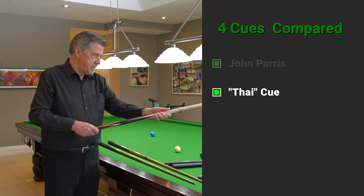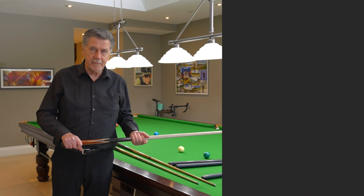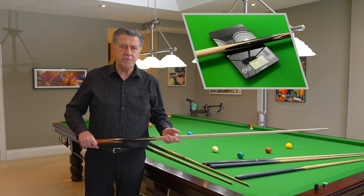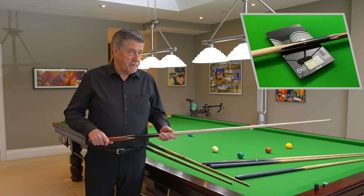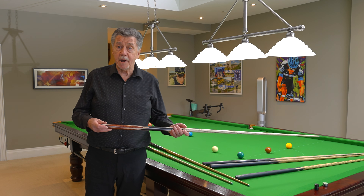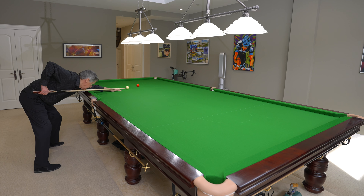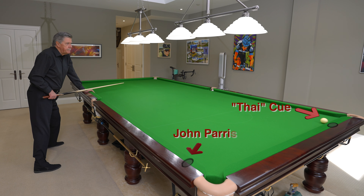This one is a John Parris cue that my friend Mike uses — he's paid a bit of money for it, but John Parris cues have terrific balance. I'm dying to use my own cue — I'm touching all of these other cues and I don't want my game to be infected.